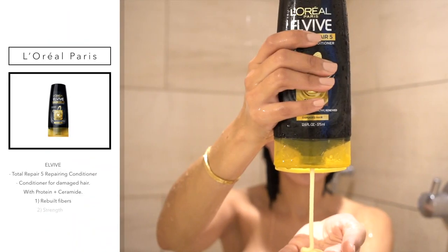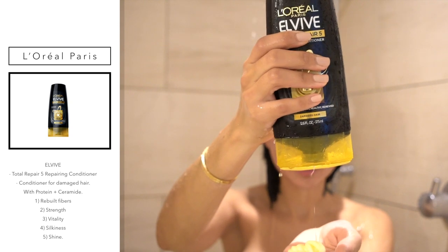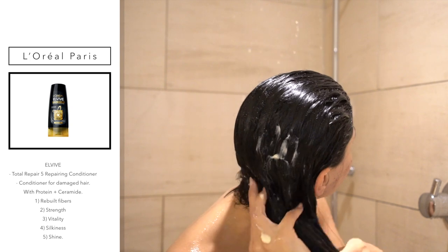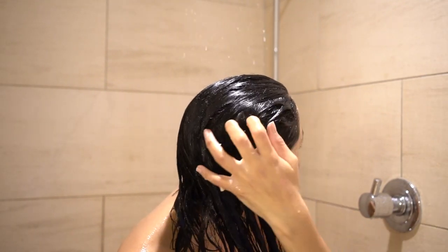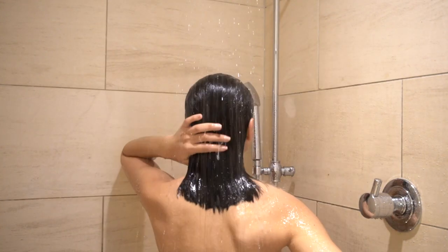Now we're going in with the Total Repair 5 Repairing Conditioner. All you need is a small amount. I like to start off at the tips of my hair and work it up to my roots. This leaves my hair so soft every time I use it. And you guys always ask me how my hair is always shiny and soft — literally, this has been a lifesaver.